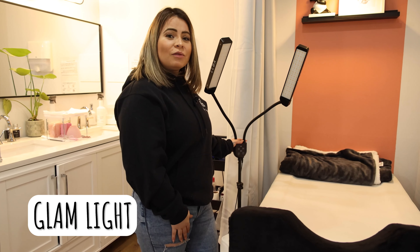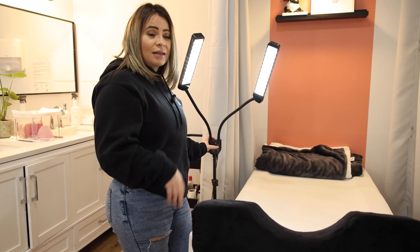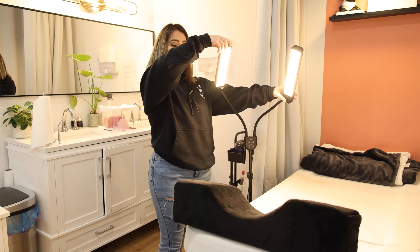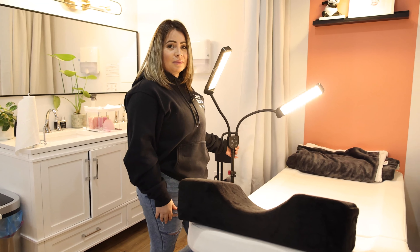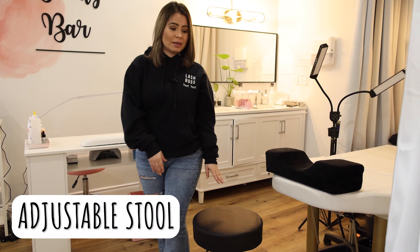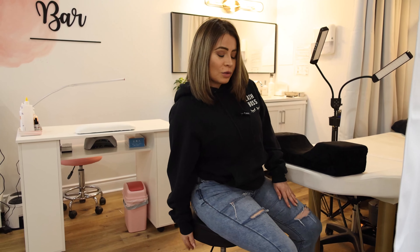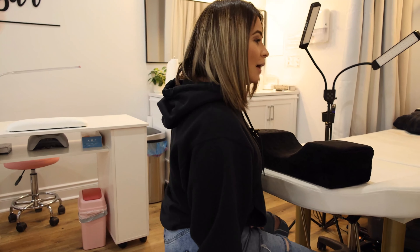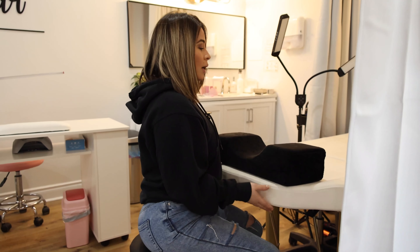An adequate light is best for you to perform the best service — the light is like your second set of eyes. This light is amazing because it has two arms, so you can put it on top and on the side and you don't get shadows. Having a nice chair or stool that helps you position yourself in a straight way is also ideal. You want a chair that allows you to go higher or lower, because if you have to raise your bed, you're able to go with the chair.